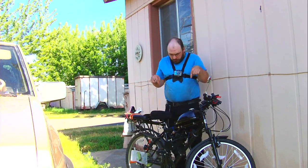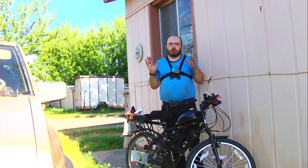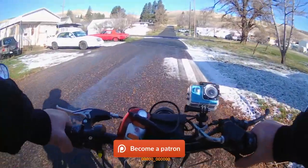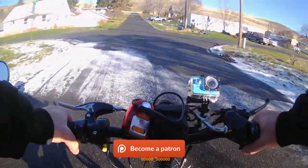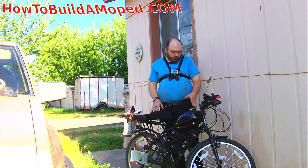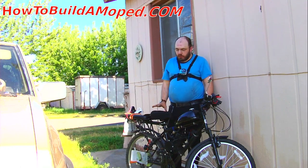Final review of the BBR tuning stage 3/stage 4 engine kit. I say stage 3/4 because I obviously don't have the stock muffler on here, so it kind of falls in the category of stage 4.